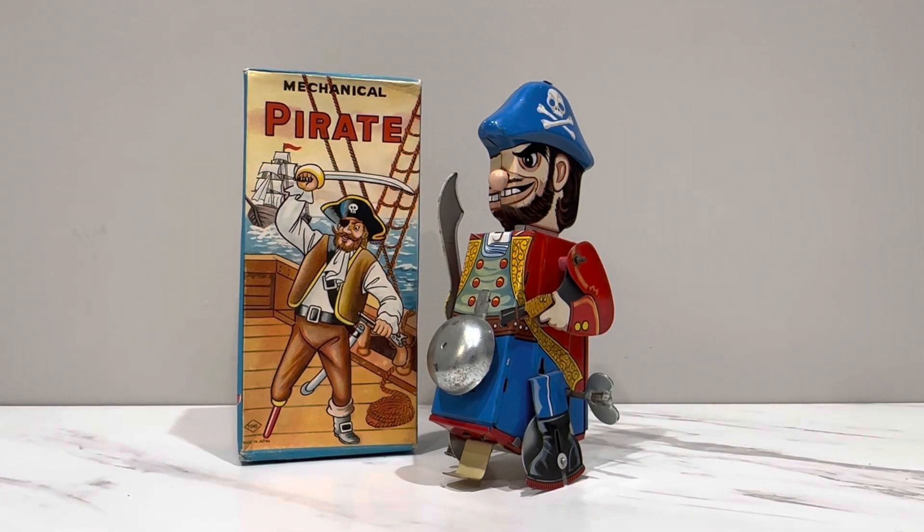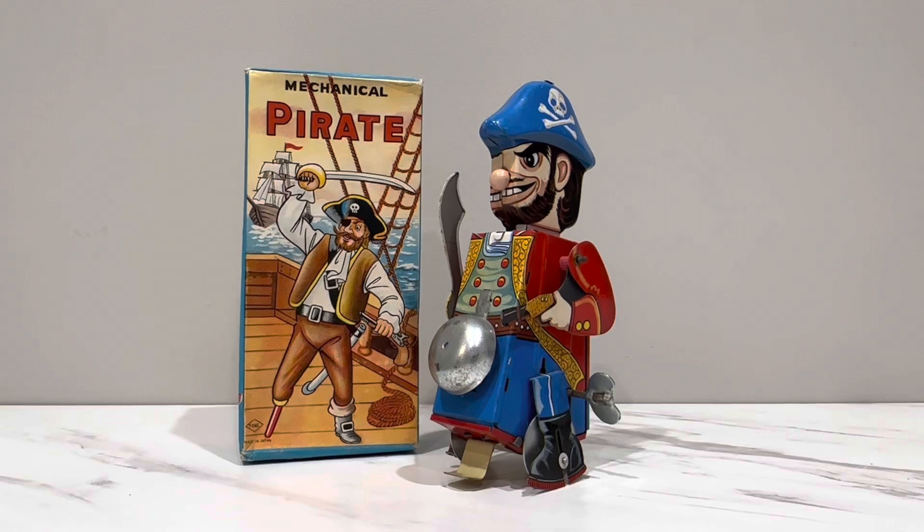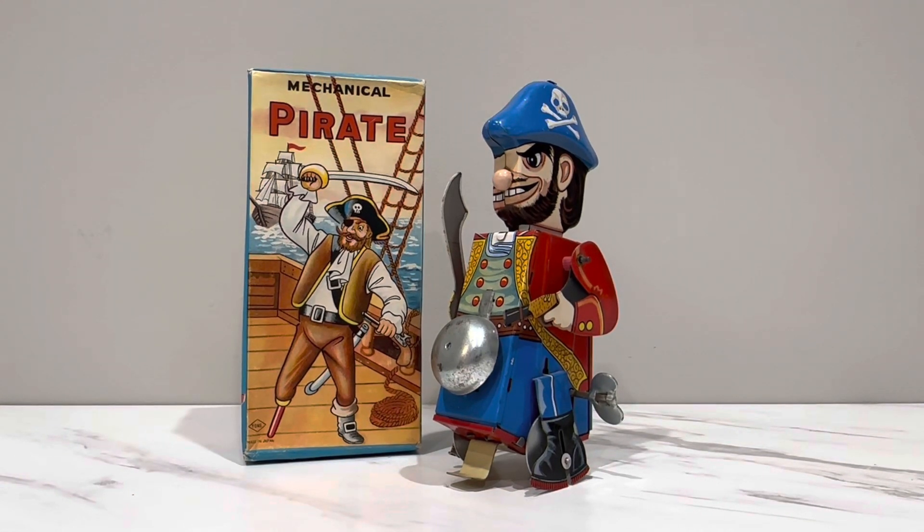Hey everyone, come on in, pile in, file in, get yourself comfortable. Welcome back. Thank you for joining me.